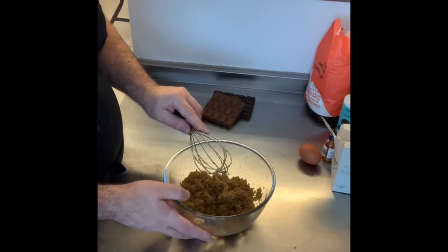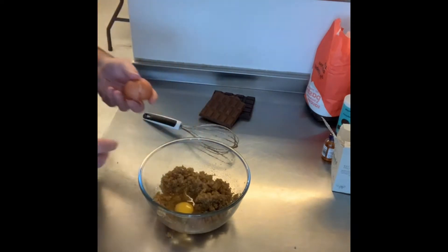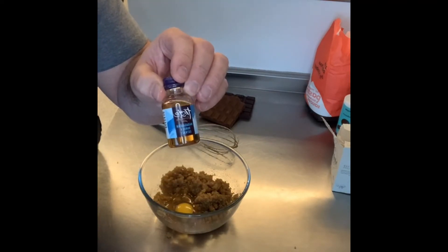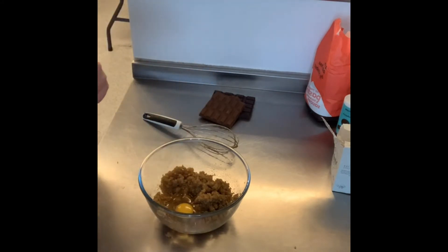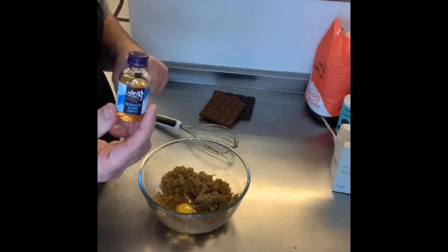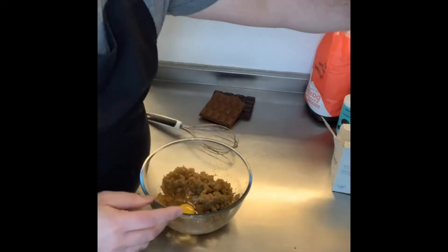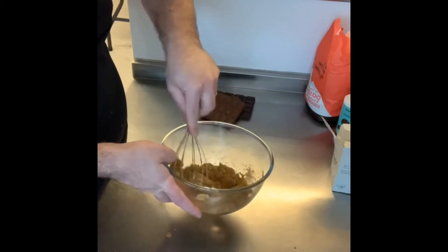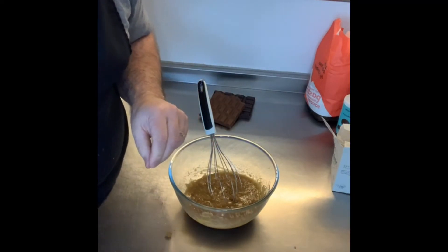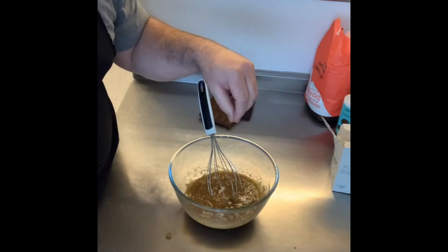Now you're going to add one egg and a teaspoon of vanilla extract. Extract is better than essence — essence is made in a chemical factory and has never seen a vanilla pod. Vanilla extract, which is more expensive, actually contains real vanilla. So: one egg, one teaspoon of vanilla extract, and mix that together.